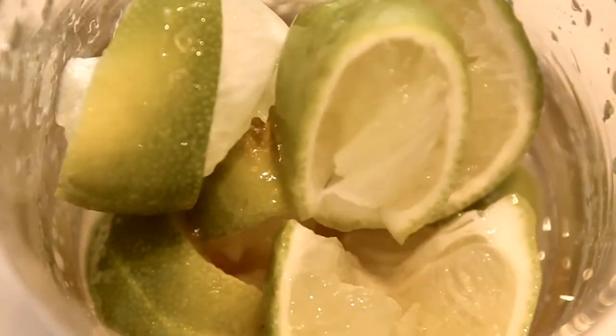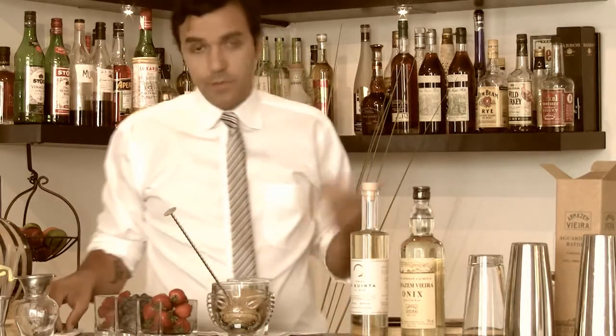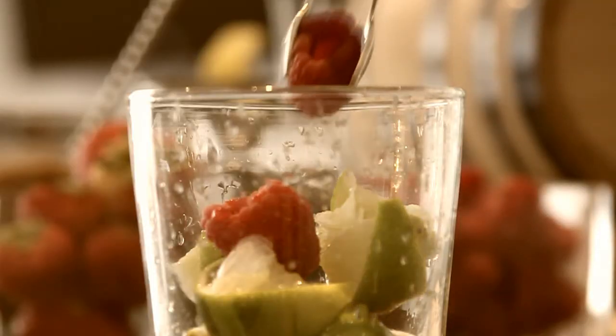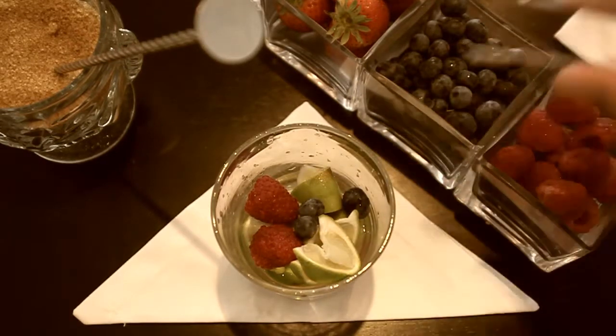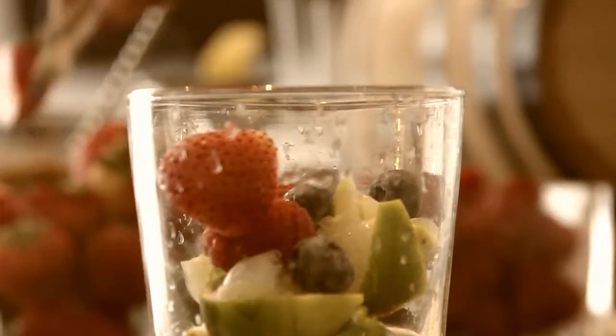Now we're going to twist the classic with fresh berries. I'm adding two raspberries, four blueberries, and a couple of pieces of strawberries.